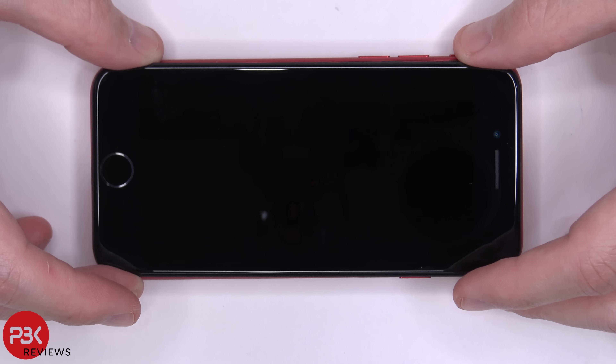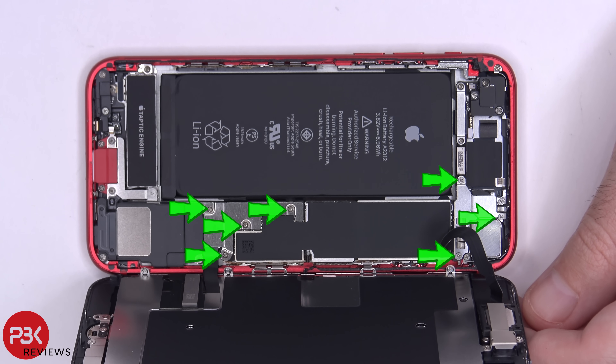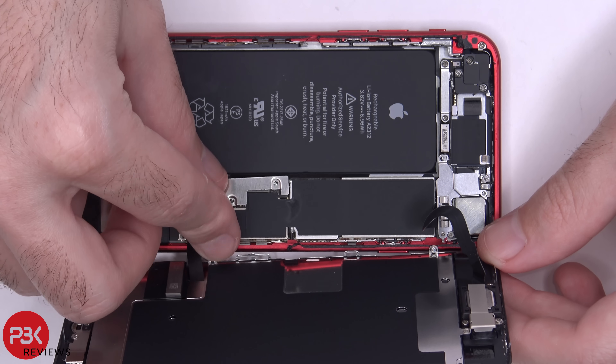Now you're going to lift your screen up from the left to the right. You have seven Phillips screws you need to remove so you can remove the metal plates covering the connectors. Once the screws are off, we can remove the metal plates.